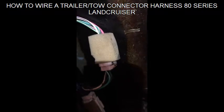Hi there all, today's video is about how to do the trailer wiring harness for an 80 series Land Cruiser.